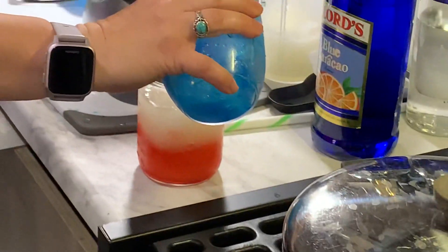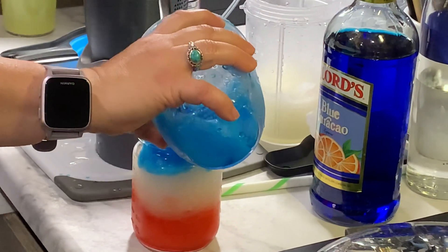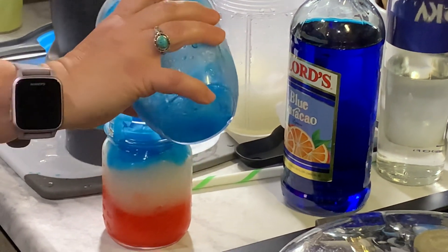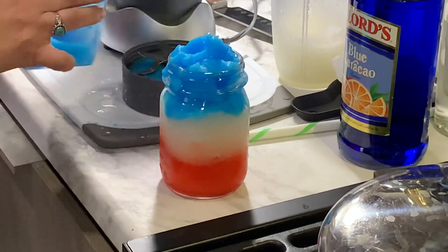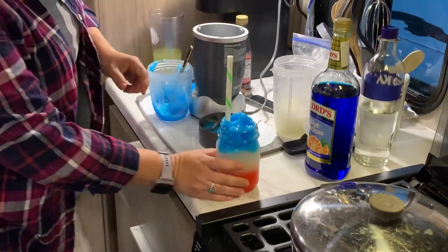And then you spoon it right on the top. Got my jar a little full there. Did you get the idea? That looks really good — there you go. Red, white, and booze! There you have it: your Fourth of July red, white, and blue frosty. We wish you and your family a very happy Fourth. Thanks!